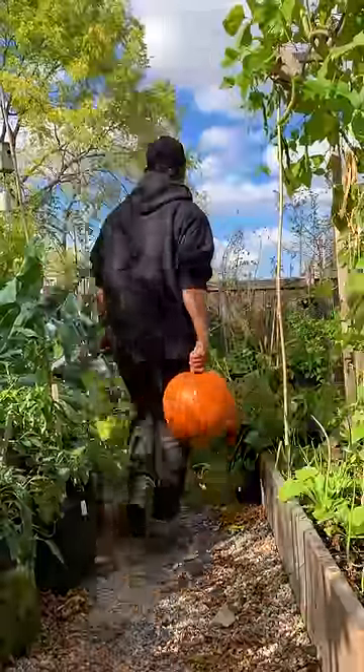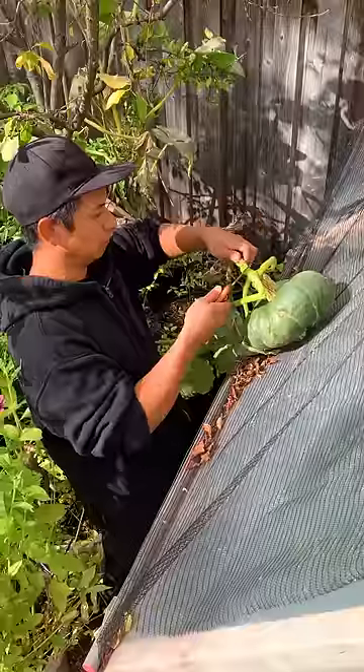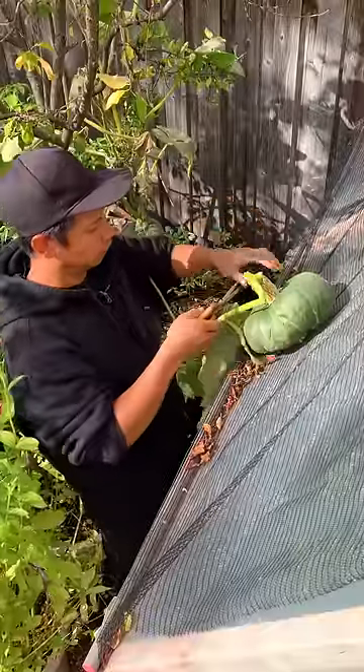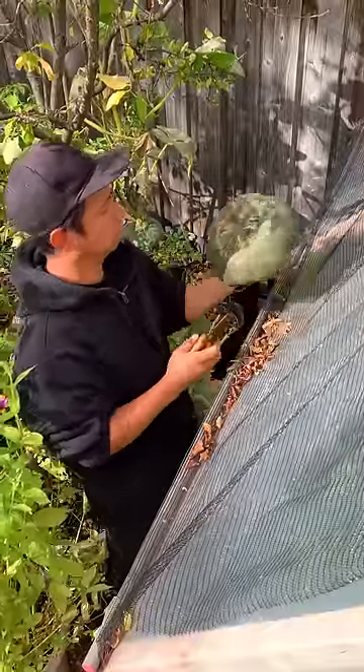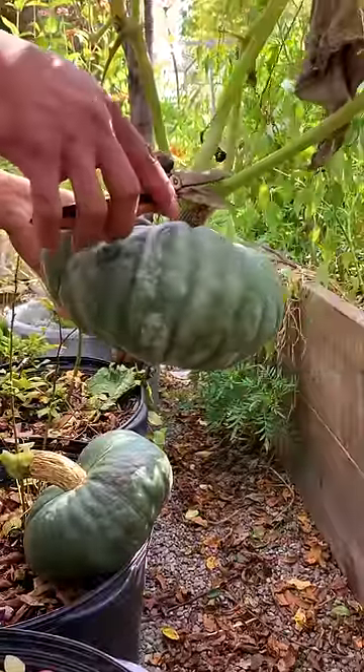Now I'm really excited to talk to you about this next harvest. This one is called Marina di Chioggia. This gem comes from a coastal town in Italy called Chioggia. Even though it's small, we're still happy that we were able to get two out of one plant.